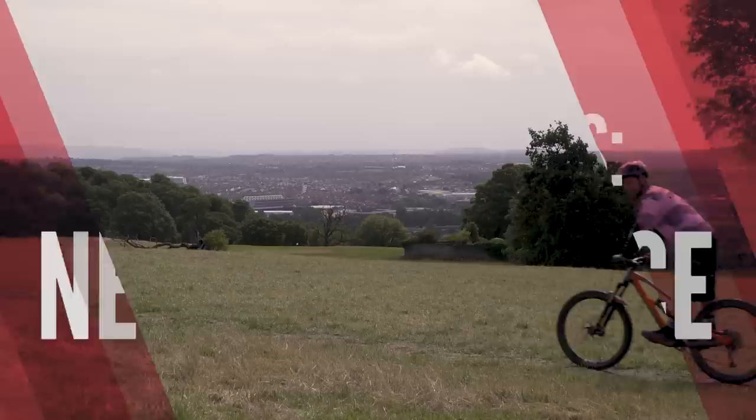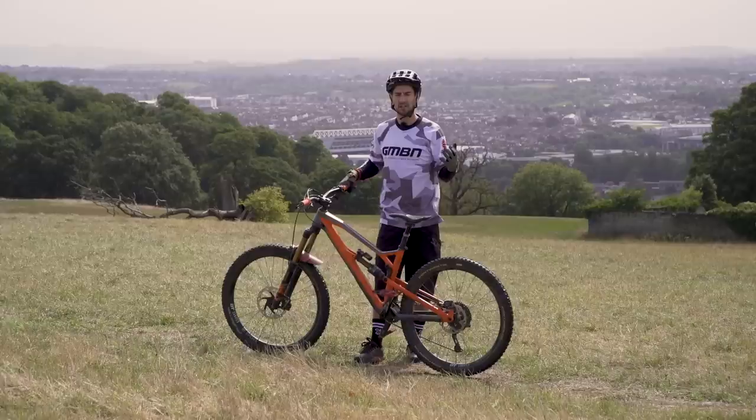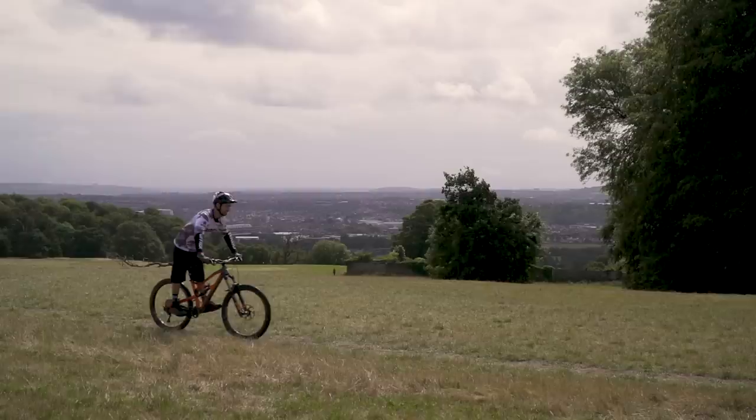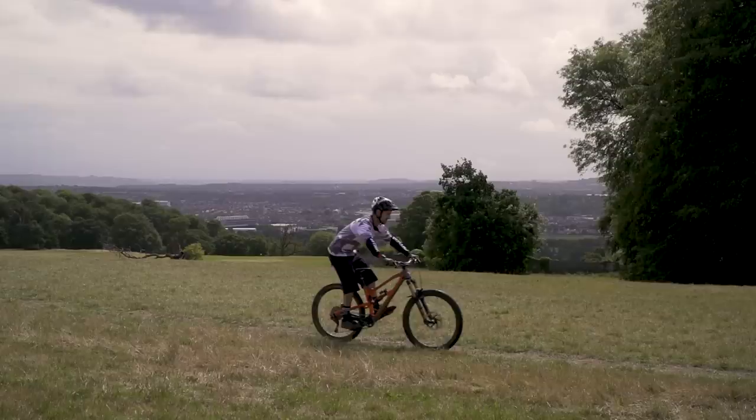Let's start with the neutral stance, or the attack position — whatever you call it. On mountain bike terrain, you're likely to be moving around the bike all the time to maintain steering and traction, and that all comes from standing tall in that neutral position. Stand nice and tall on the bike with a slight bend in your knees. It should feel like most of your weight is going through your legs, not up and on your arms. From here you're going to start moving front to back and side to side on the bike.